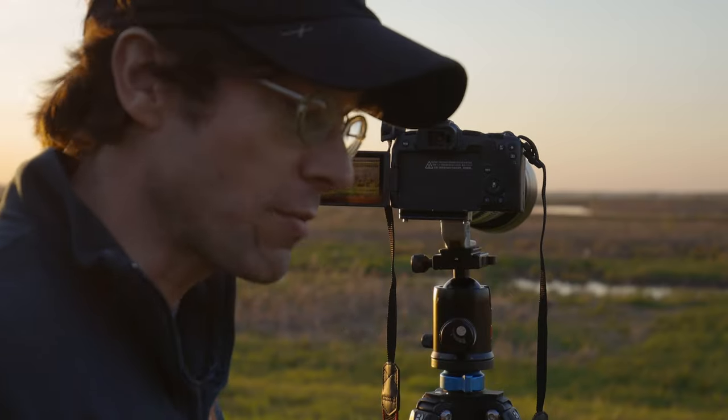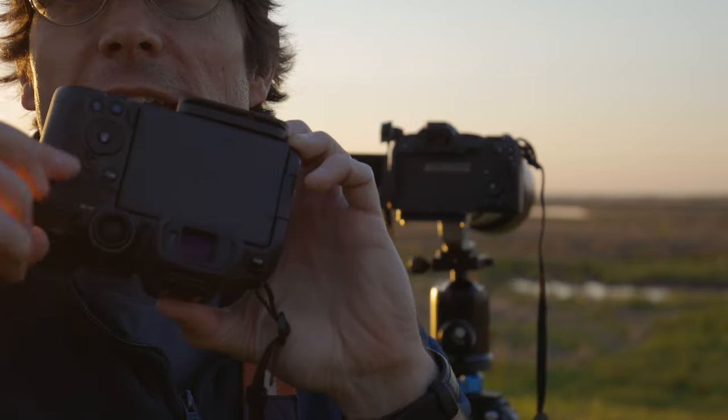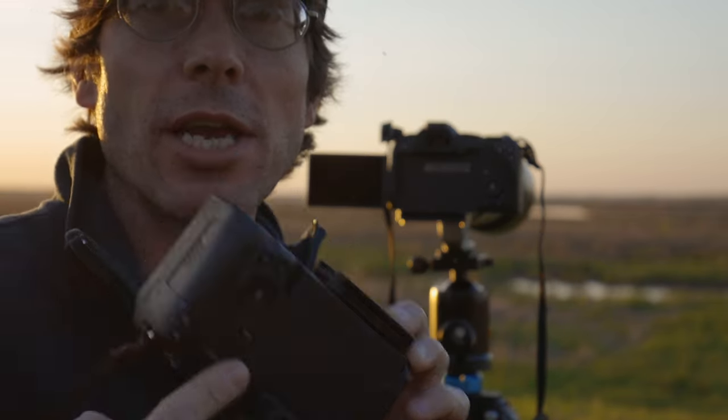You may notice that I'm shooting off the screen a lot on the R8, and that's because it doesn't have an autofocus point selection joystick. So for distant subjects like this, when the camera doesn't automatically detect a subject, you can't use a joystick like on the R7 to put the autofocus box in the correct place.